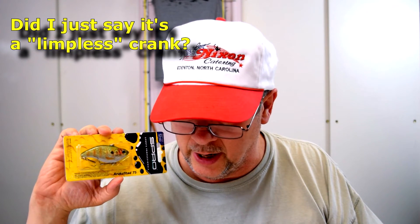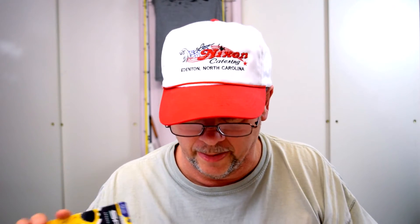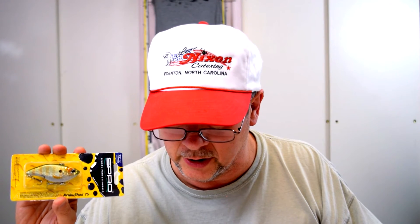Moving on to a lipless crankbait — it's a Spro Roku Shad, number SAS-75-PCH, 3 inch, 5/8 ounce, perch color. And it does look like a perch — that's why I got it, because there's perch in Winding River Park and a lot of the lakes around here. Match the hatch. I'm going to open it up. This is like my fourth lipless crank and I haven't used any lipless crankbaits at all. It's got a rattle. I'm going to definitely use these — I'm going to learn how to fish them because they're supposed to be pretty deadly. And this one looks like a perch.